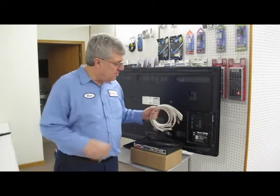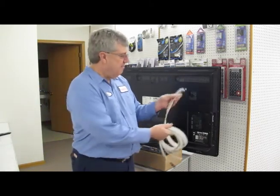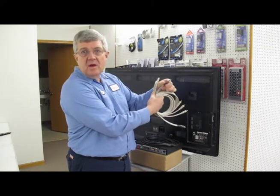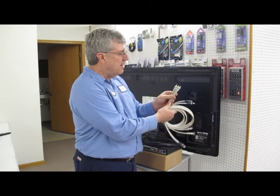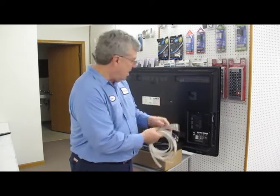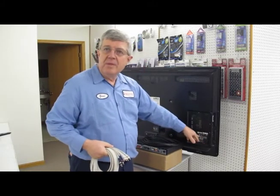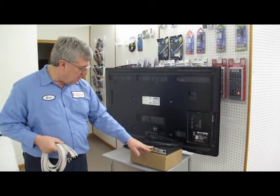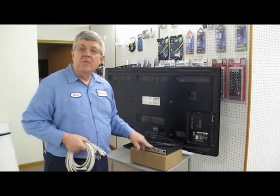Moving up the ladder, so to speak, is component cables, and that is five different ones. You might recognize the red and the white as the audio left and right channel, but now instead of the yellow having all the colors mixed together, here the colors are separated. You hook those up — green, blue, and red, white, and red — right there on that TV, and then on the converter box you hook it up the same: green, red, blue, white, and red.